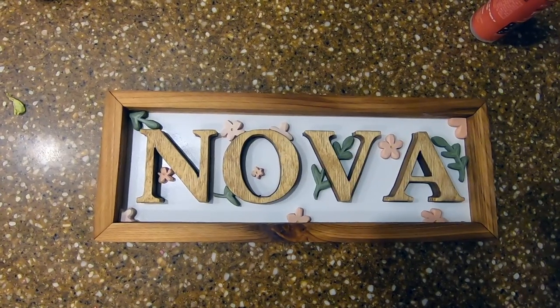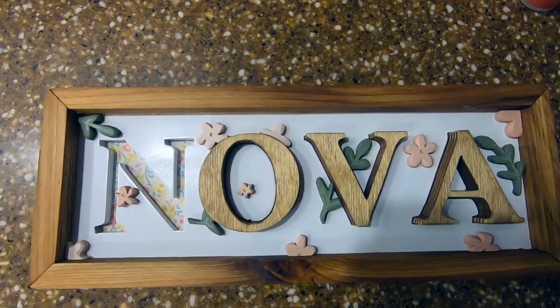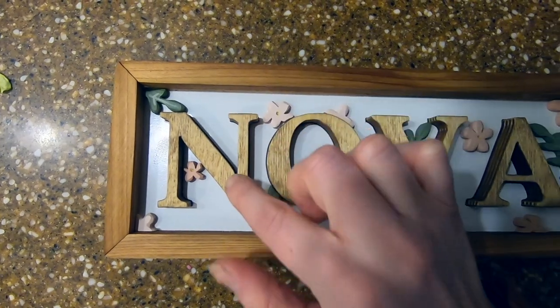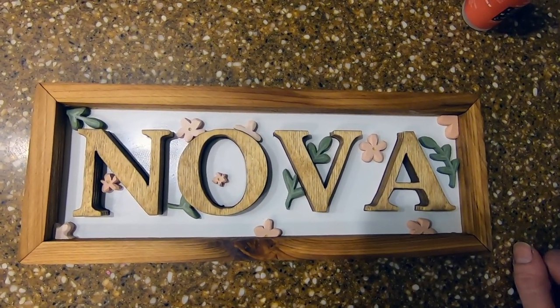And here she is — I can honestly say I just love this. Sometimes the best things come out of things not going according to plan. I love the flower addition. I would love to see what type of puzzle you come up with. Thanks for watching, and for bearing with me through this cold. Happy scrolling and I'll see you next time.